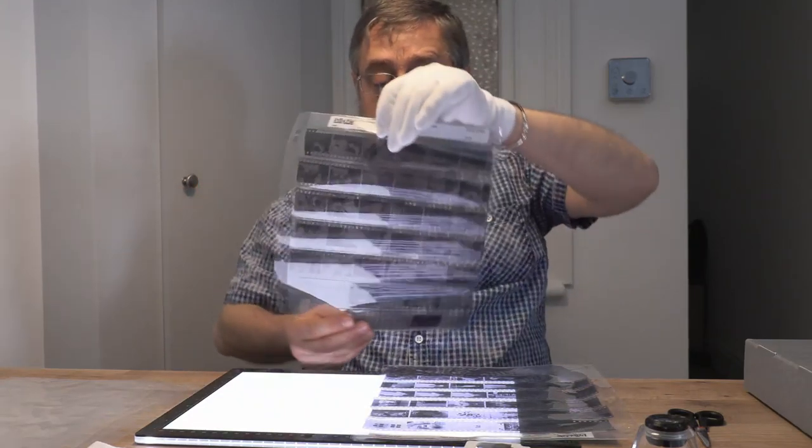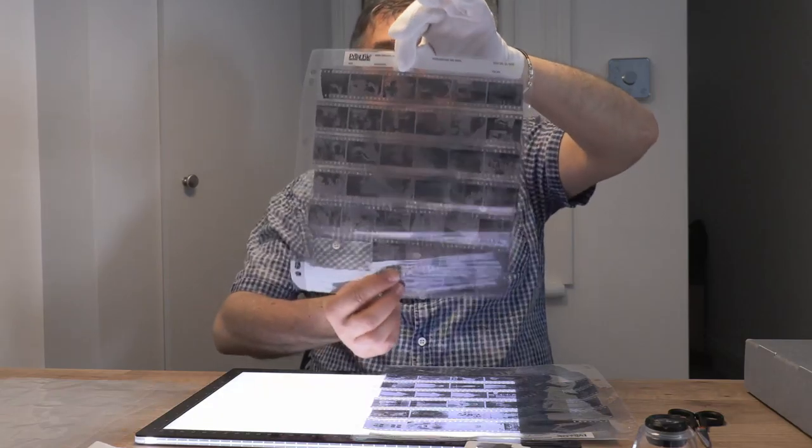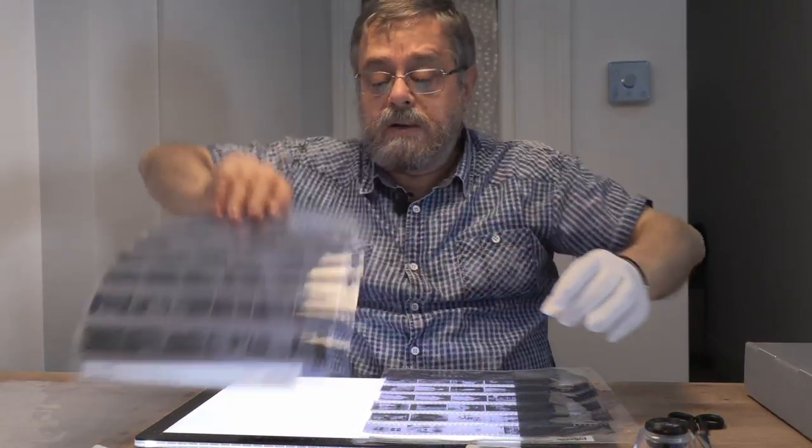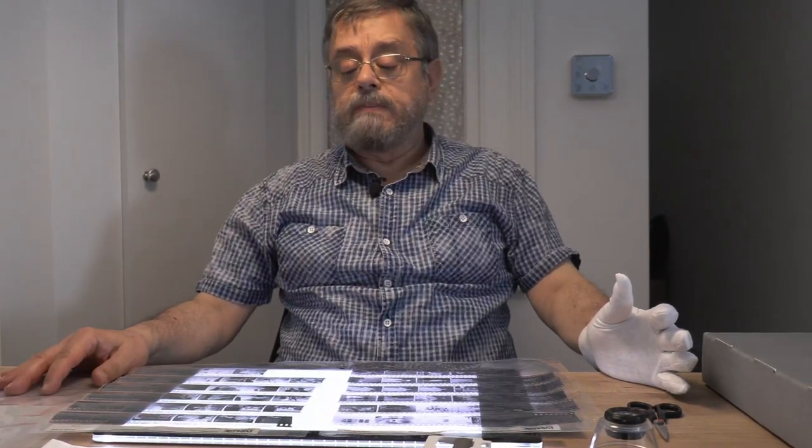It may be a bit more expensive at the very beginning, but this negative will last and be a treasure for your nephews basically. And when you go to print this one, you'll have such a variety of choice of paper to get results that will impress you.